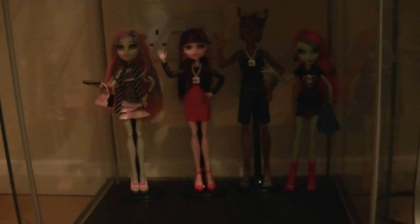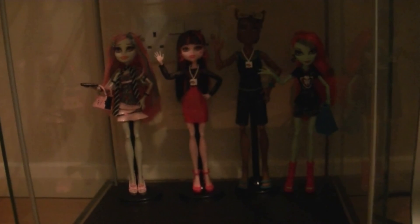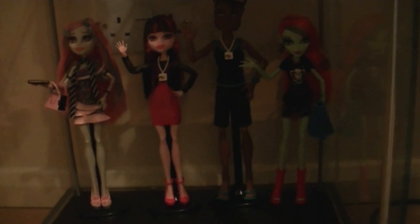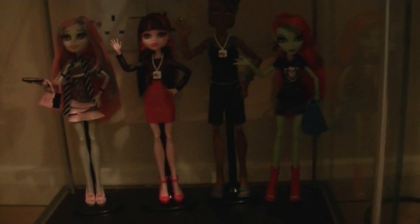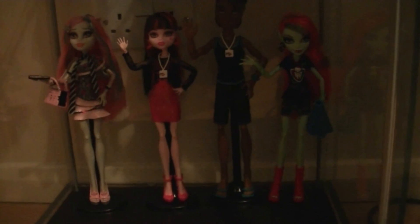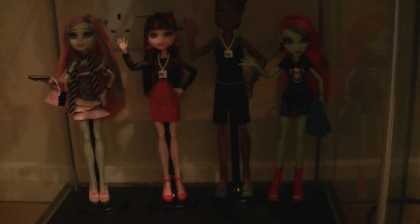Here we are with Venus McFlytrap from the Monster High Ghoul Spirit series. As you can probably see, she's standing up on her own without a Monster High display stand. I kind of prefer them to have the stands, really. You can see the other three here - Rochelle Goyle, Draculaura, Lord Wolf - they all have stands. Same with the rest of the Monster High dolls that I have. I definitely do recommend picking her up. The only downfall to this series is they don't come with stands. Until then, I'll see you guys very soon - take care.